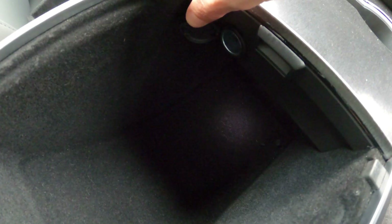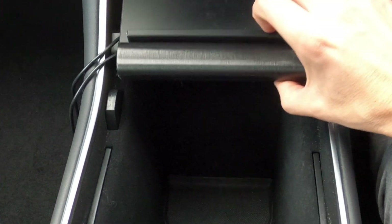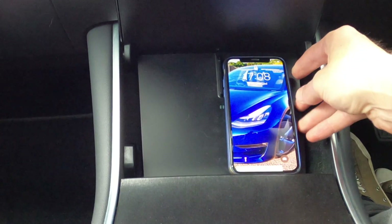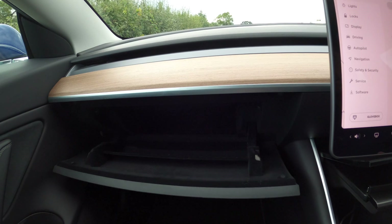The center consoles are pretty deep since there's no drive shaft or gearbox. There's space to charge two phones via two USB ports underneath. You can choose whichever USB lead suits your phone, or you can buy an aftermarket wireless charger pad — which is the route I went because it's much easier.